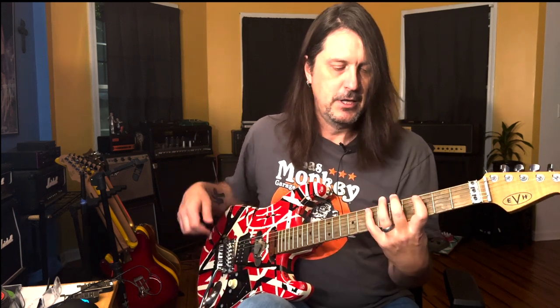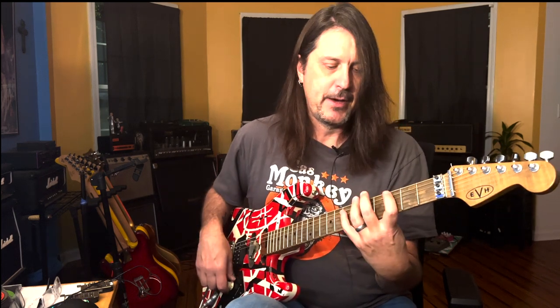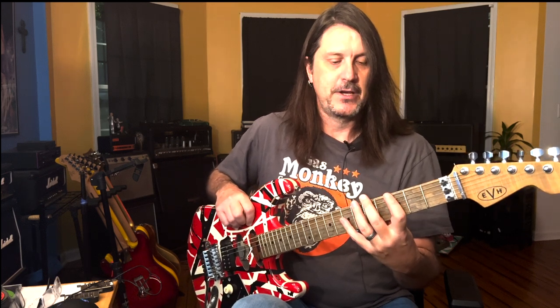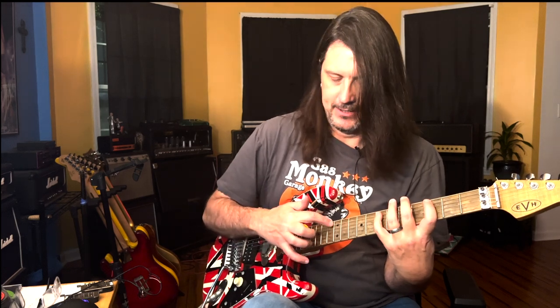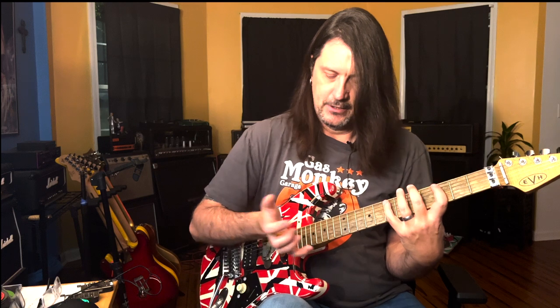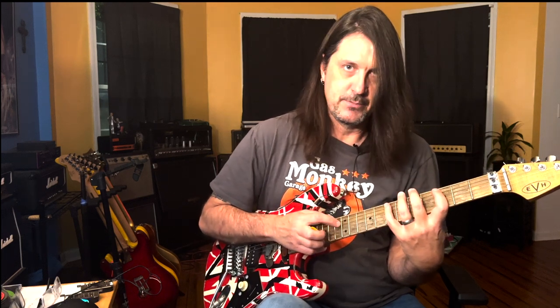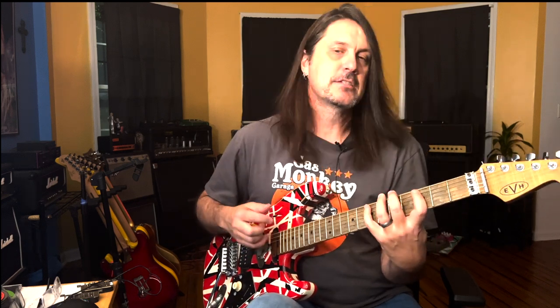First and foremost, when you finger tap, you've got to be able to mute. You learn over time how to mute your string so that there's not a lot of extraneous string noise. One of the things that I do is I gently lay my hand on the fretboard when I'm finger tapping, and I anchor — a lot of times I'll bring my hand up like this and then anchor the heel of my hand on the string sometimes to mute it in between tapping.